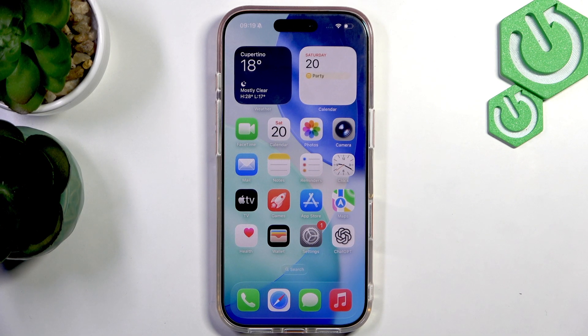Hello everyone, welcome to the Hard Reset channel. Today I'm going to show you how to factory reset the iPhone 17 Pro.